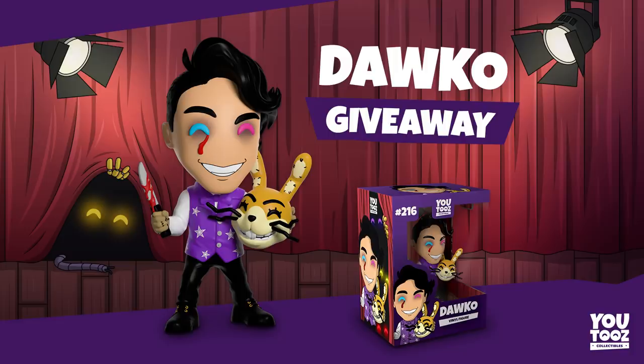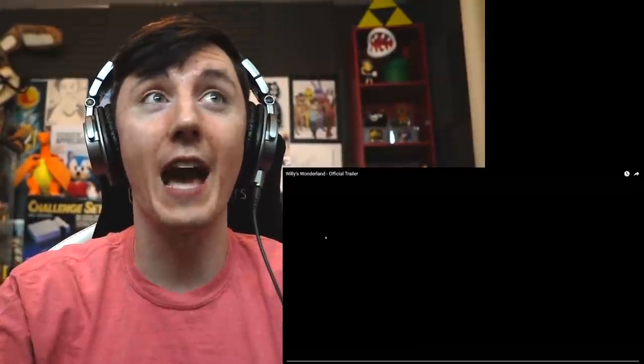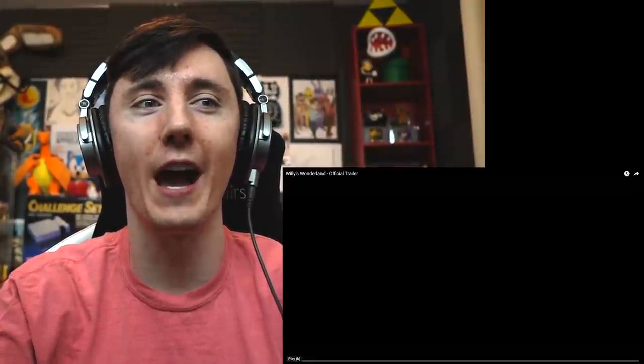There is a giveaway going on, guys. Link in the description. Me and U2's are collabing to do another giveaway. There's a giveaway on Twitter, there's a giveaway on YouTube, and there's a giveaway on Instagram. We're giving away nine U2's, three on each one. This one's the YouTube one. Link in the description to be able to join the giveaway. We will announce those before release date, which is January 22nd. Really excited. We'll talk more about the U2's during release date. Okay guys, let's react to Willy's Wonderland official trailer. Let's go.